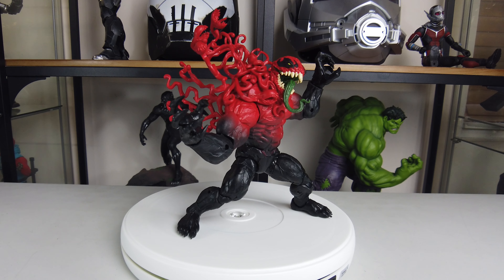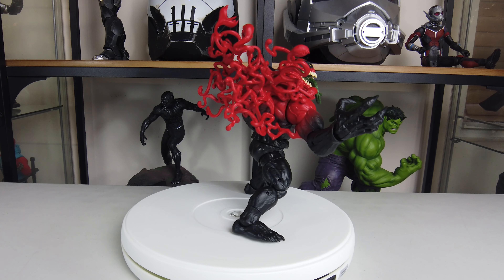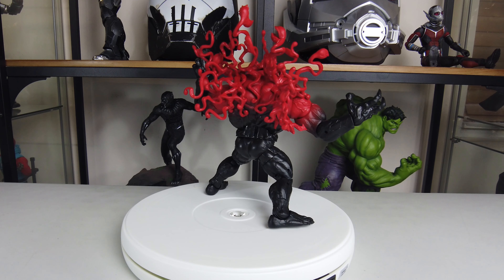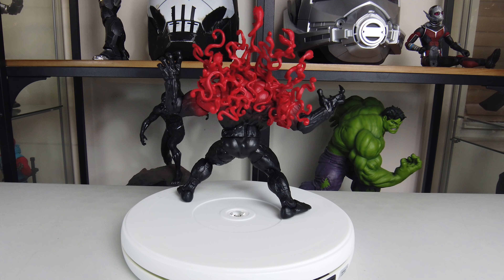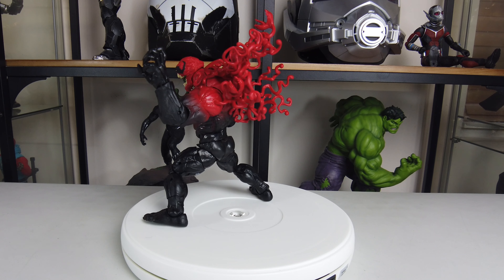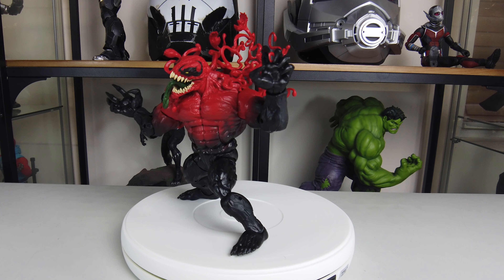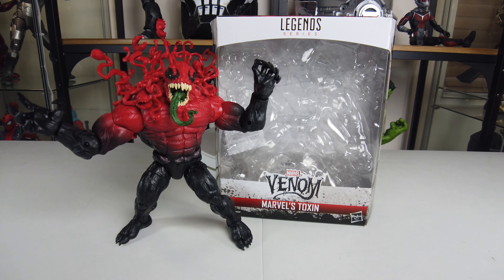Here is one more pose. Unfortunately I don't have a flight stand big enough to fit around that waist, so I'll have to do some research to find one. Here is another striking pose. The figure is really cool, and I'm digging the portrait. I just wish they would have added some other color to the spaghetti symbiote in the back instead of making it straight red. It does come out quite far and takes up a lot of room on a shelf.